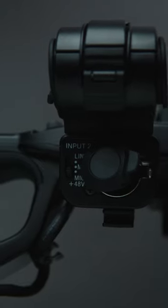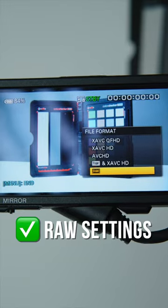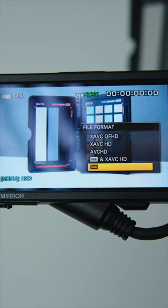XLR ports — well, of course, better audio. And raw settings: you can shoot ProRes RAW straight out of the SDI port. More about this camera with the link down in the description.